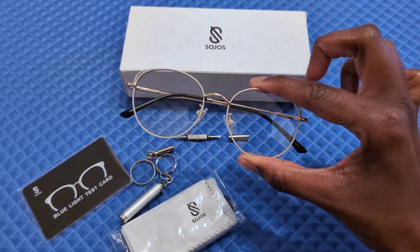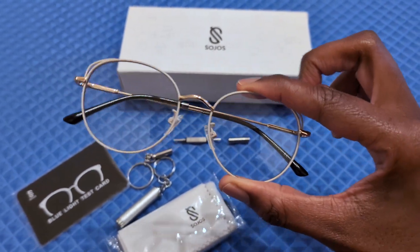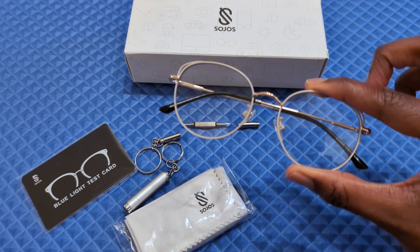Number one, I love that they're lightweight and they come in nine different colors. This is the beige — also comes in black, brown gold, rose gold — plenty of options.